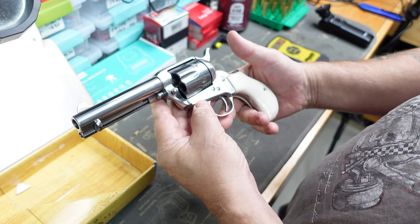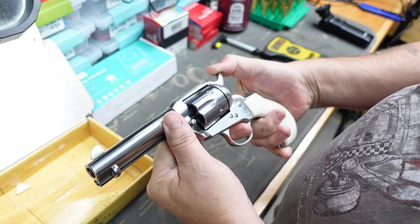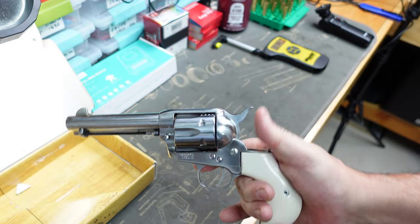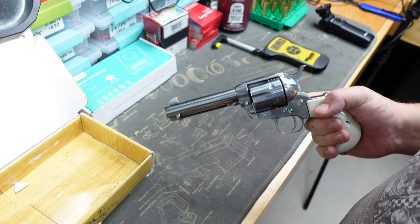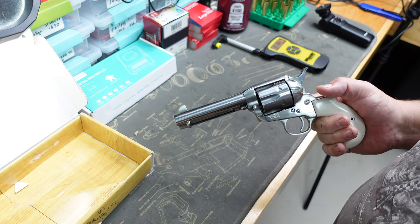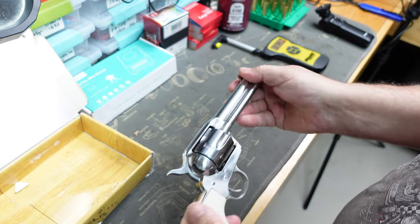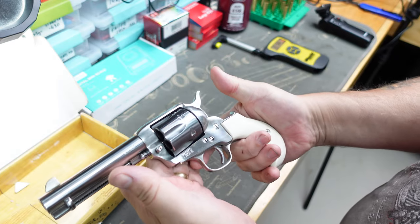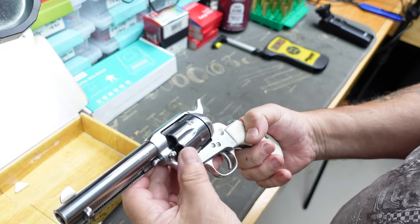I'll do a little bit of research on it and try to find out a little bit more about it. There you go guys, that's the second of the two 45 Colts I picked up. They're still calling it a Uberti Cimarron Thunder, so I'm not sure to be honest - I don't really know the difference when you throw up Cimarron and Uberti. This is all new to me; I'm just buying them because I love the look of them and I love the way they shoot. Any comments on this one guys, just drop them in the bottom - let me know any information on it, I'd love to know.